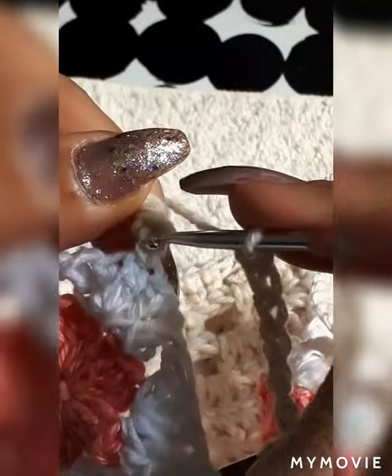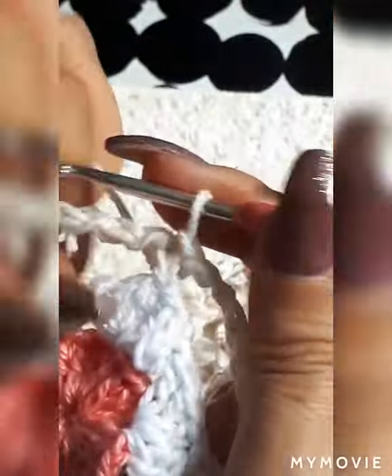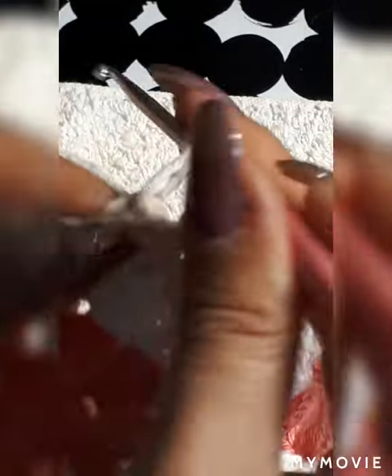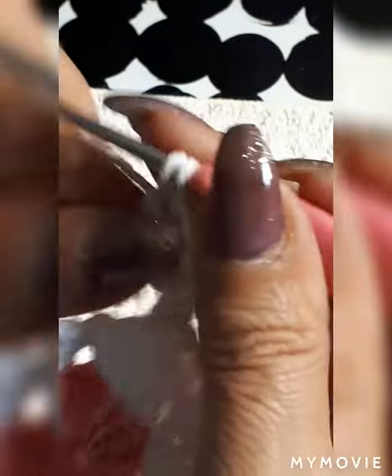We've come to the end. We're going to go into where we have our first single. Now we're going to go up three — one, two, and three — and do double crochet all the way around. I'm thinking it might be best to go inside of the stitch rather than over it. I think it just gives it more definition. You're supposed to end up with ten stitches if you have ten chains.